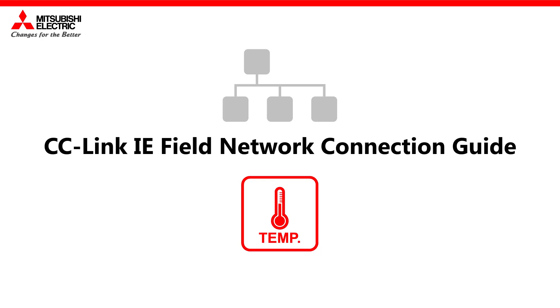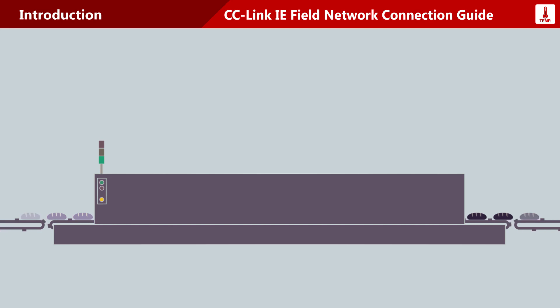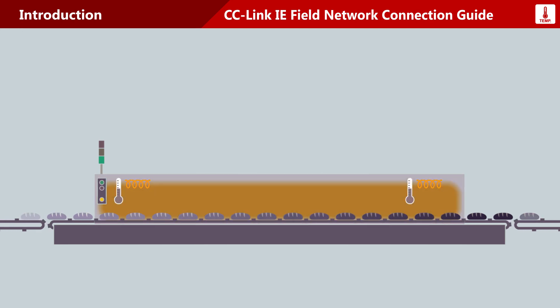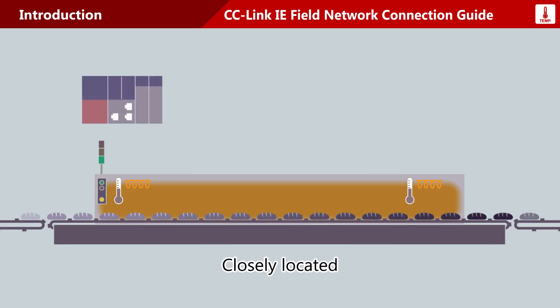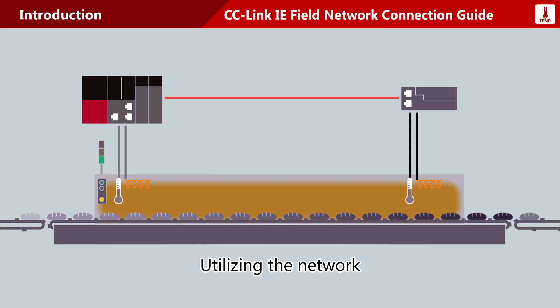See C-Link IE Field Network Connection Guide for Temperature Control. Temperature control in a remote location: when closely located, a control device can be directly connected to the temperature module. When remotely located, running multiple signal lines requires time-consuming wiring tasks. Utilizing the network enables temperature control in a remote location with one cable.